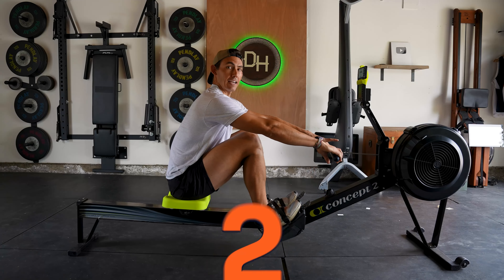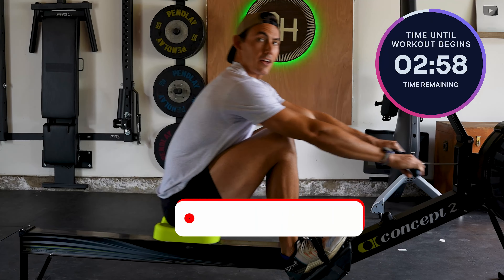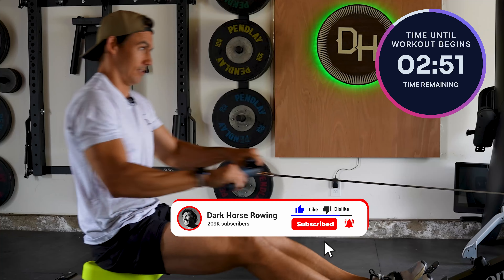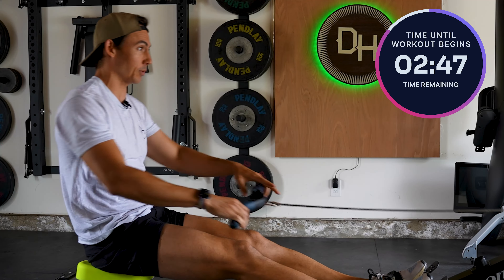Grab that handle, sit ready, and three, two, one, go. Hey, welcome back to another workout here with Dark Horse. I am Shane Farmer. This is Dark Horse Rowing, where you build the life that you want to live.